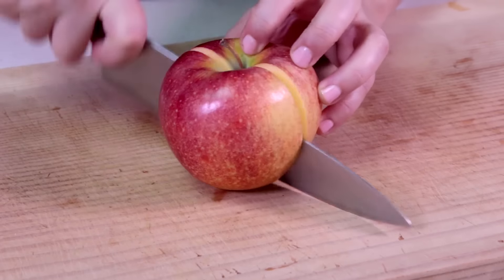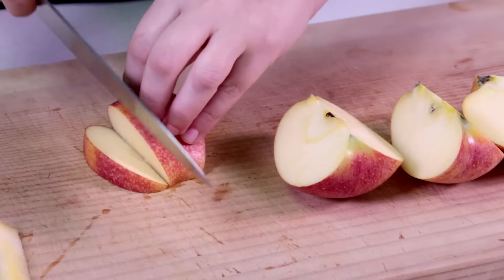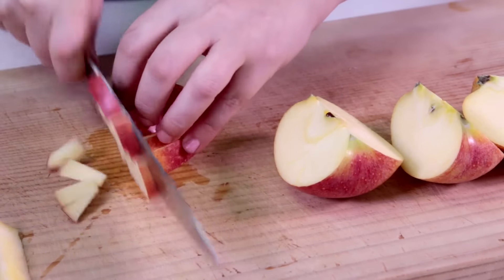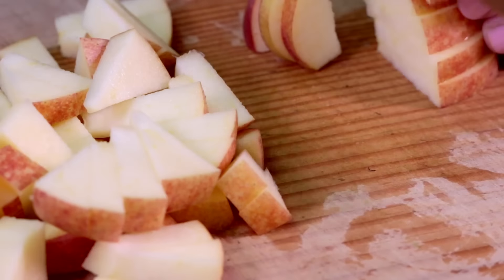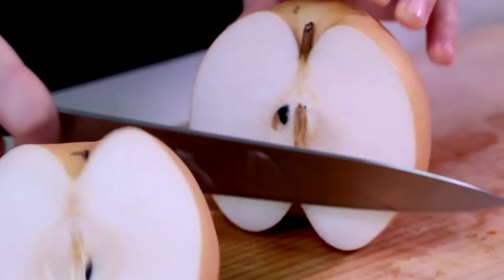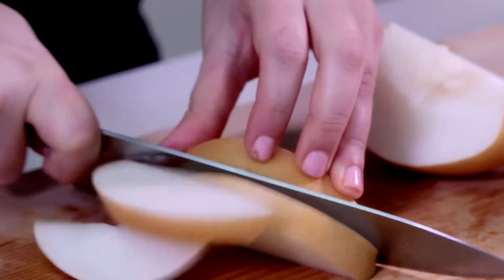Cut the apple into quarters, remove the core, and slice and chop each quarter into small cubes. Do the same for the pear — cut into quarters, remove the core, and chop into cubes.